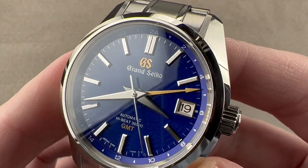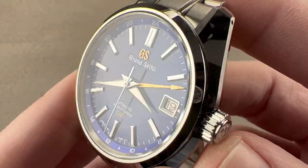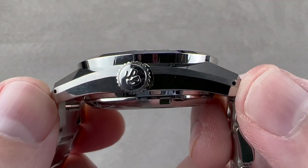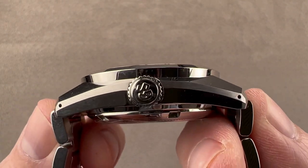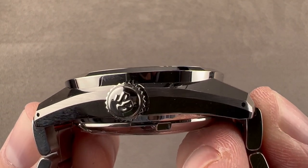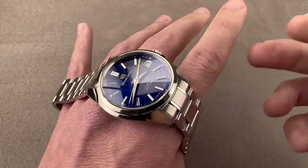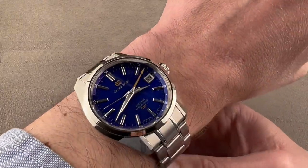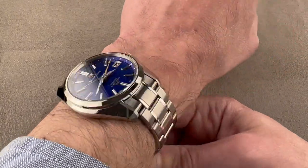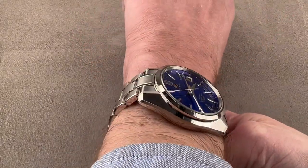It is a 44GS style case in stainless steel. The measure is 40 millimeters in diameter, 14.3 millimeters thick. From lug tip to lug tip, 46.2 millimeters, and from end length to end length, total distance across the wrist is 50 millimeters, with a 19 millimeter spacing between the lugs. We'll throw this watch on my 16 centimeter circumference wrist — you can see it's quite handsome. On the bracelet as you see it here, I would recommend this watch for a wrist no smaller than 14 centimeters circumference.